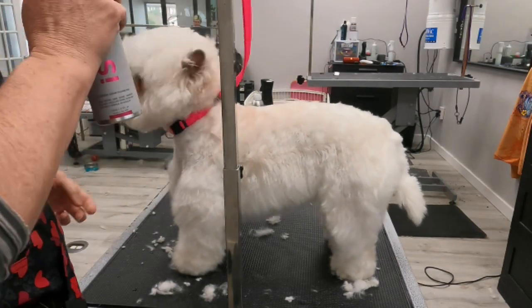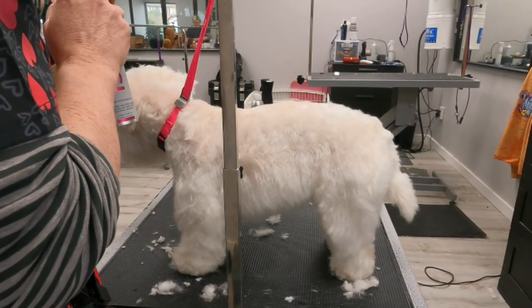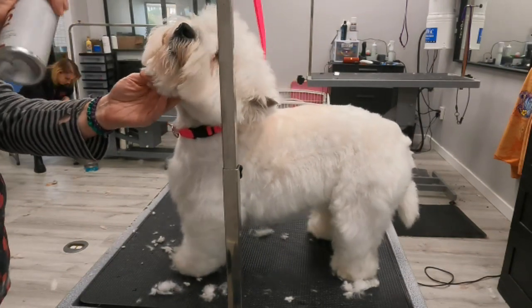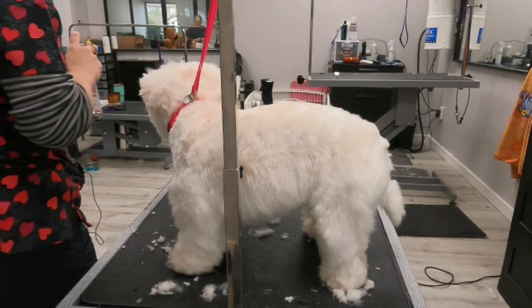If I have a dog that has a skin problem, as soon as I'm done with that blade it gets set aside and gets cleaned before I touch it again. It doesn't touch any other dogs. But on a healthy dog that's been bathed? That's just ridiculous.